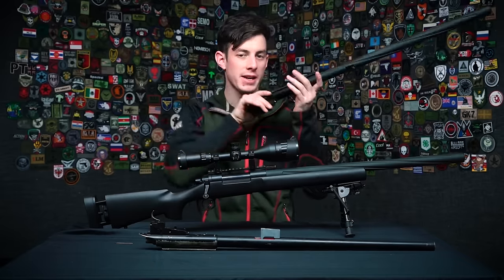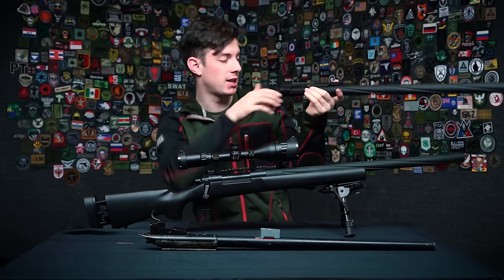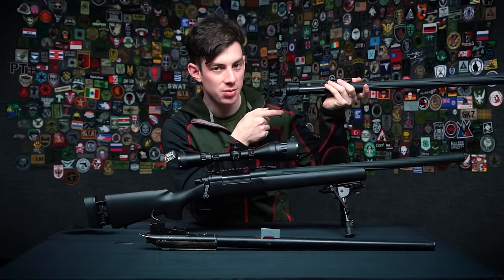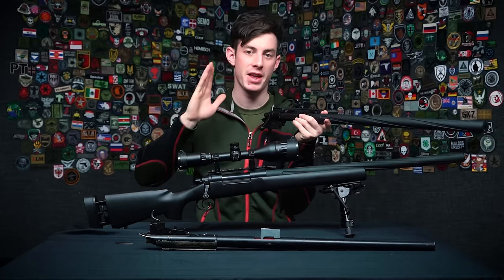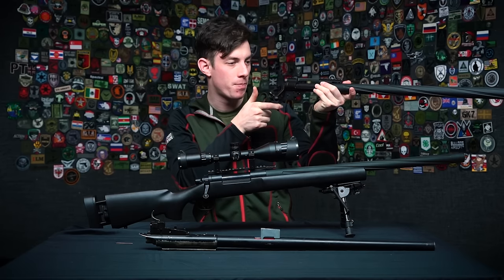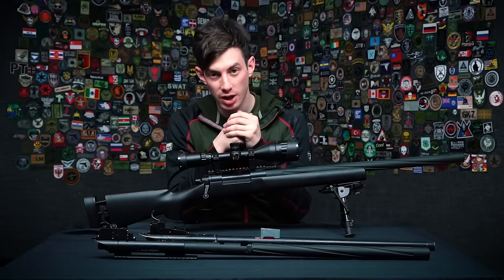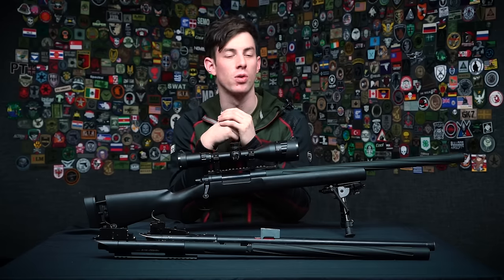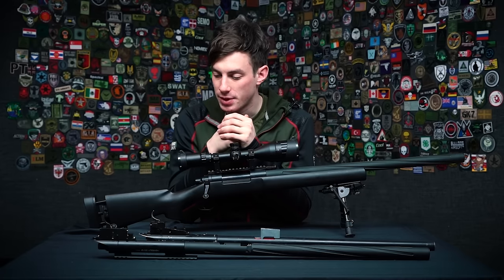The two-stage trigger works like this: you see your enemy, go to the trigger, pull it back — the shot doesn't immediately break. You pull back to the first stage, then you know once you pull through the wall the shot will fire. This lets you time your shot better. If an enemy is moving and you want to shoot them mid-movement, timing is crucial — you touch the trigger, pull to the second stage, and when you're ready, you pull through. Two-stage triggers are more for precision rifles. The military SSG 69 also had a two-stage trigger for exactly this reason — it gives you more control.